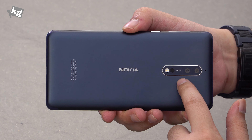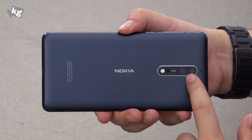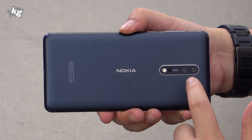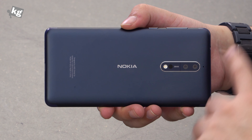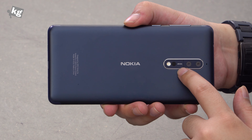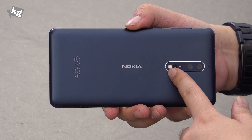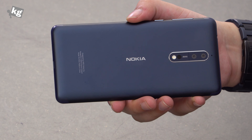And on the back is what Nokia is very proud of — the Nokia logo and the Zeiss optics-enabled dual 13-megapixel camera. One is color and one is monochrome, with the color sensor enabled with optical image stabilization. There is the Zeiss logo, laser autofocus emitter, and dual-tone LED flash.